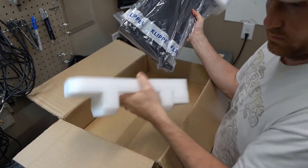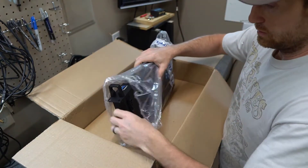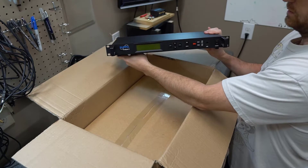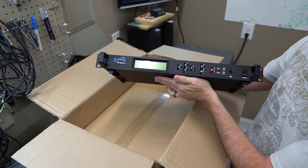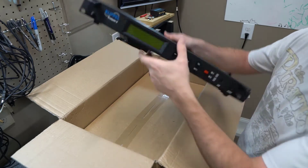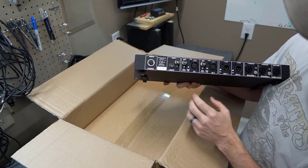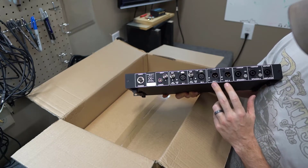Yes, this is the Distortion Analyzer 2. You can see the front display, which you'd use if running it in standalone mode, but since I'll be using this connected to a PC all the time I won't use the front display much. There's a USB port to plug into the computer, and on the back are the ports: the power port that plugs into the wall, a port for the laser, ports for the microphones, ports for the speaker, and a port for the amplifier.